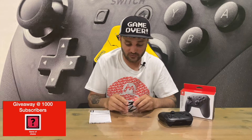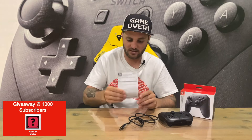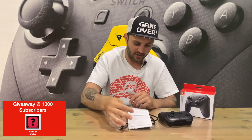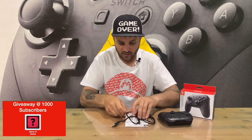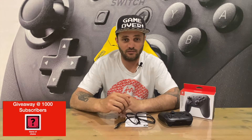You obviously get the charging cable and some documentation that none of us read. That's everything included in the box, so for now we're going to conclude this part of the video.